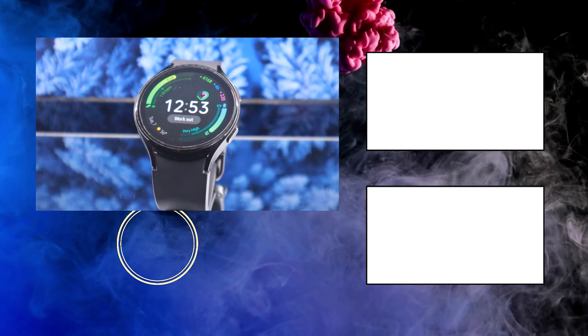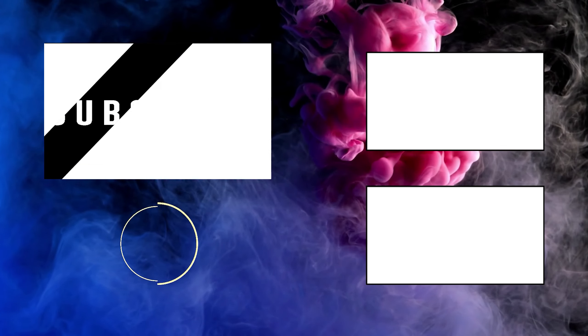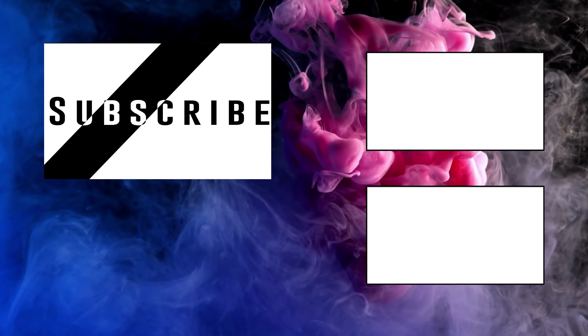So folks, that's it for today. Hopefully you found this video useful — don't forget to hit the thumbs up button if you did. Also, subscribe to our channel as I will be coming out with lots of other videos for Galaxy Watch 4.